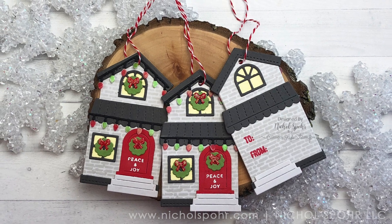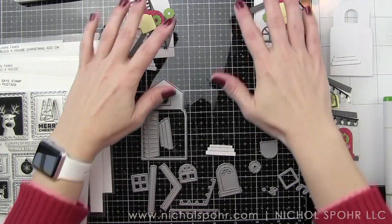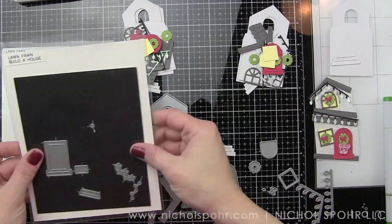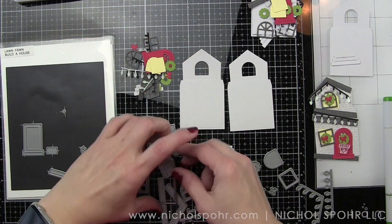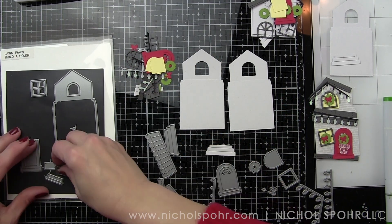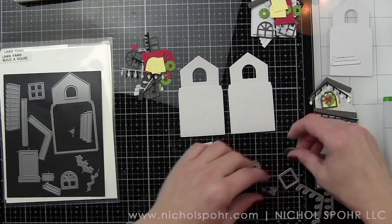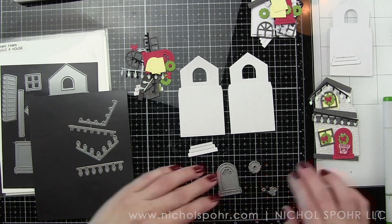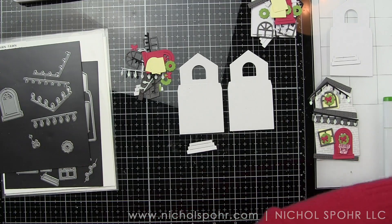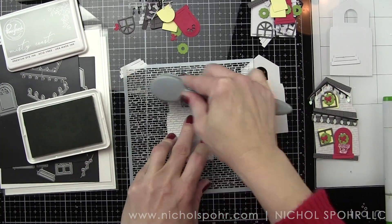These are created to work on their own or with the reveal wheel to be interactive with that upstairs window. But I want them to be a front and back tag, so I want them to have a finished look. It took a little trial and error to figure out the best way. Each tag is going to have a front and back, meaning I'm going to die-cut the house shape twice. There is a window opening, so we will be backing the window with a yellow piece of die-cut cardstock that can work to shine through both the front and the back.